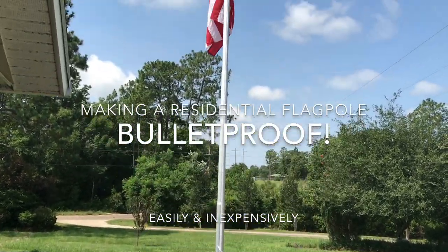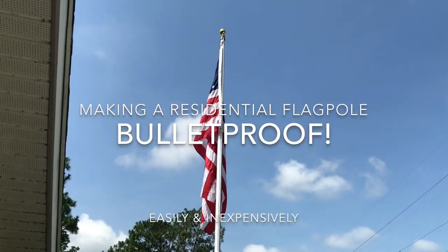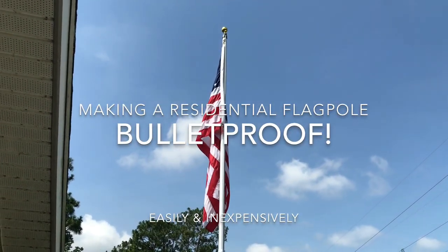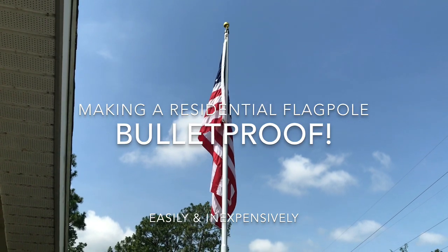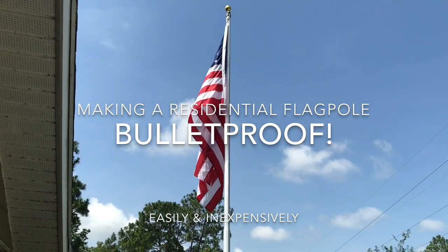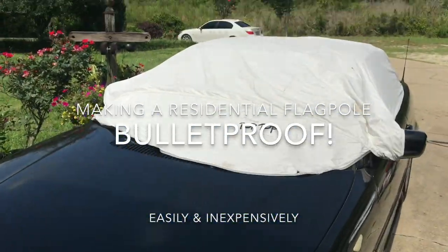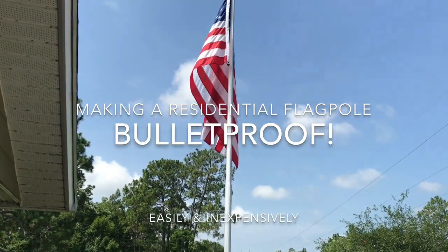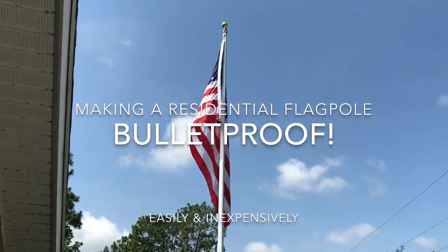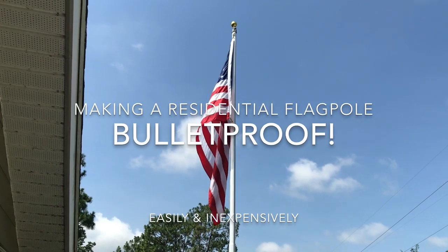It's the outside pulley stationary type and it's a decent flagpole. The one thing I was concerned about was having it bend or break on my cars, especially in the driveway, or having to replace it prematurely because of a big windstorm. I always take the flag down if it gets really windy.